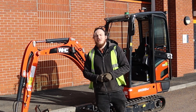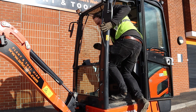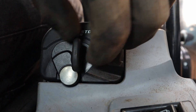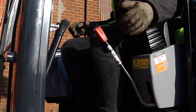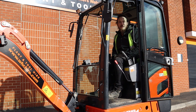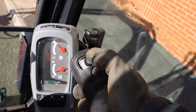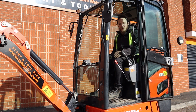To get started we just need to jump into the machine. We need to enter using three points of contact. Once you're in your seat, we're going to move the key to position one and drop the left arm armrest. From here we need to make sure there's no pressure in the machine so when we connect it we don't find any issues. To do so, push the auxiliary button on the dashboard and then rock the toggle switch on the right pilot control. Once we've rocked that a few times the machine is ready to be connected up to the breaker.